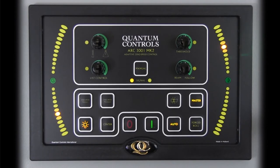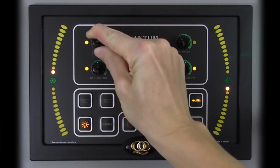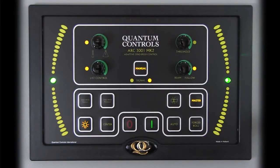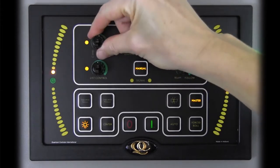In certain conditions, auto mode may not interpret the vessel operating conditions appropriately and the operator may feel that better performance is possible. The manual mode, engaged by pressing the manual button, enables the user to optimize stabilizer performance by adjusting control settings via three of the four rotary knobs on the upper portion of the control. With these three knobs, an operator can fine-tune the control settings based on his feel of the roll motions on board. However, when conditions change, the operator will need to readjust accordingly.